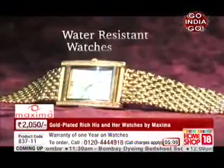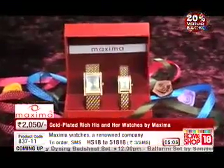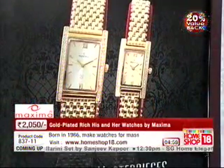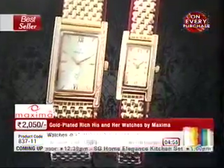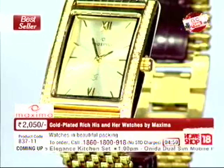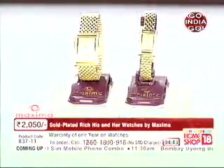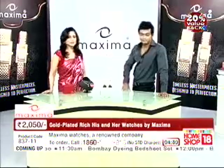Just make your beloved feel special — your wife, your mother, your sister. There are so many options for whom you can gift these two watches, absolute masterpieces from Maxima. Remember, you get 30 meters water resistance, Japanese movement, and on the movement as well as the plating, a one year warranty. And that happens because you have a brand like Maxima.